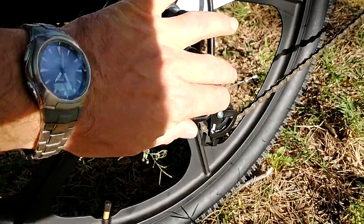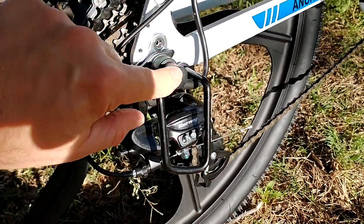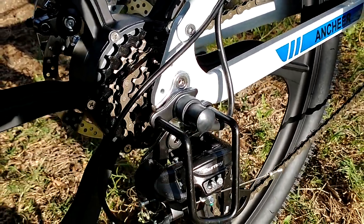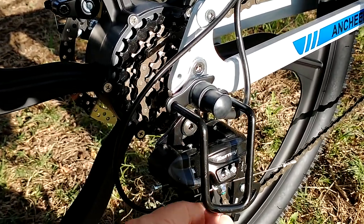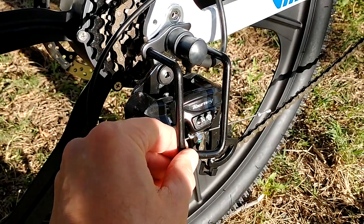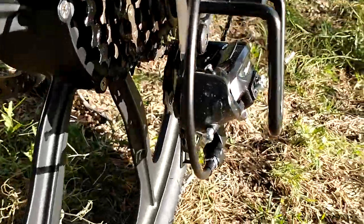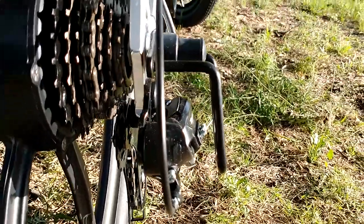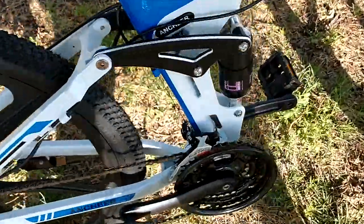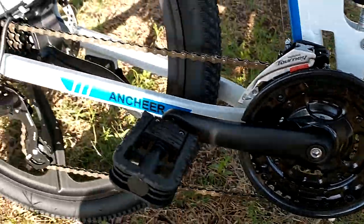Here is the derailleur guard and the Shimano derailleur. This is the cable that goes inside to the motor. Make sure this is in the correct position because sometimes with the shipping process it gets bent and it will cause restrictions to the gears. Here is a side view of how the derailleur is supposed to look. It shifts well — no problem at all.